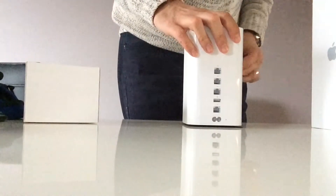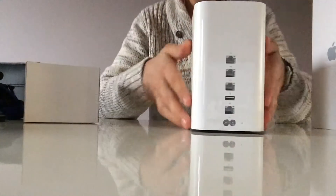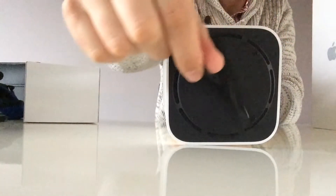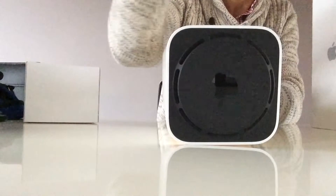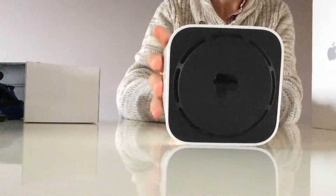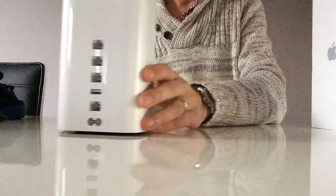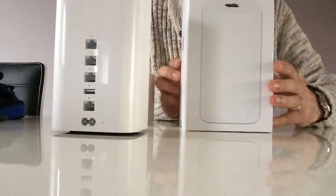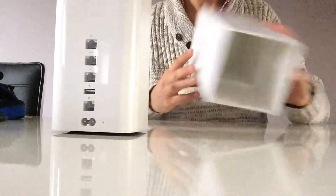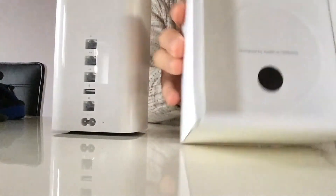The unboxing experience from Apple is always super nice, so I just wanted to show it to you. Even underneath it's pretty elegant — have a look, nice detail. I feel like a magician!